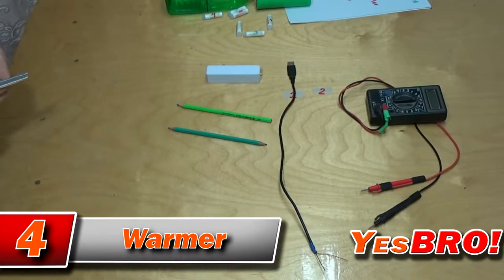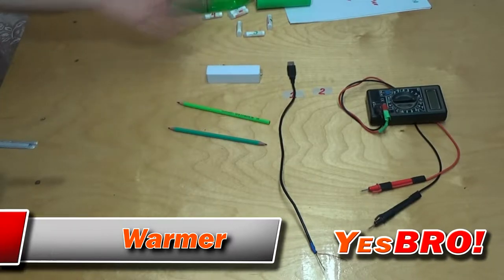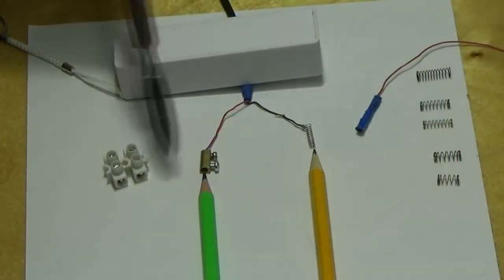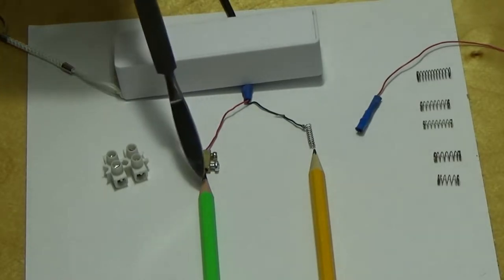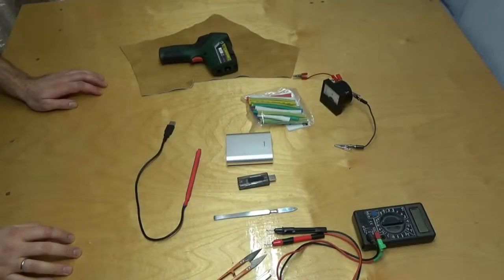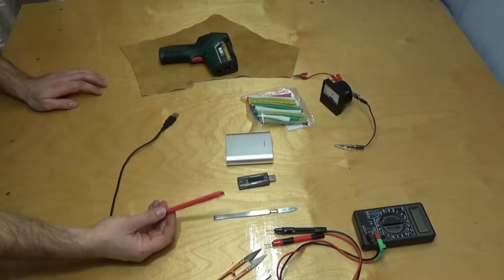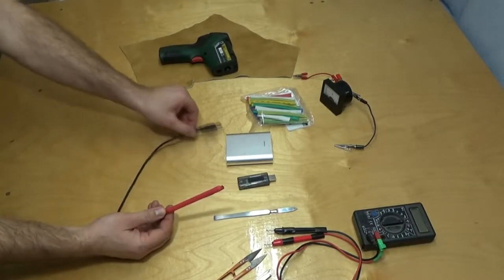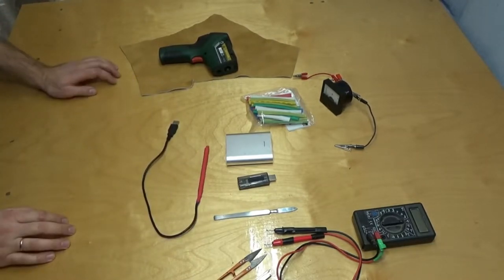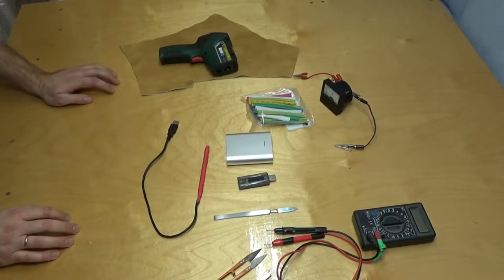Now let's take a break from big intricate projects and focus on something a little more simple. This next DIY solution will probably draw the attention of many hunters and fishermen. It's a pretty simple warmer made of a battery and a pencil lead. Take a USB cable and cut the excess part. After that fix the cords to a pencil lead — there are two ways of doing that. You can use those tiny springs you may find in lighters or pens. Then put on the aluminum straw and cover it with a shrink tube. Now you can plug it into any power bank and keep yourself warm.